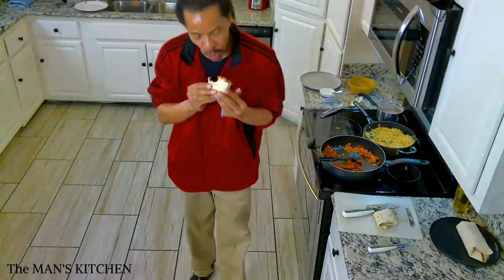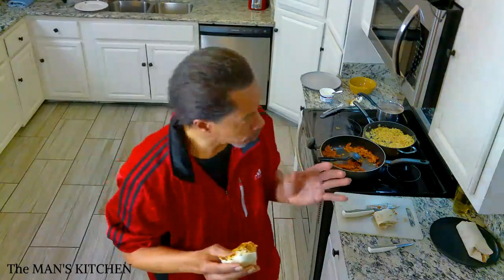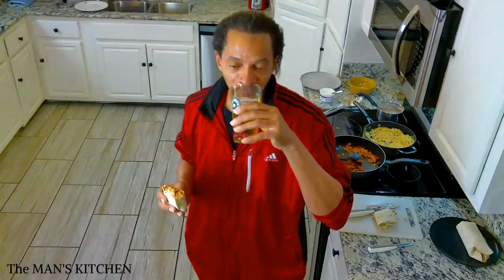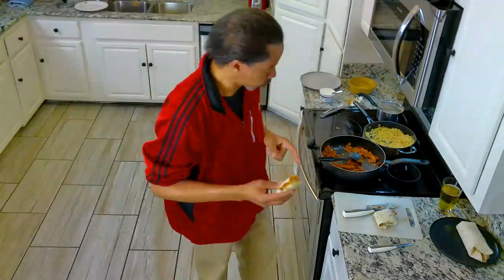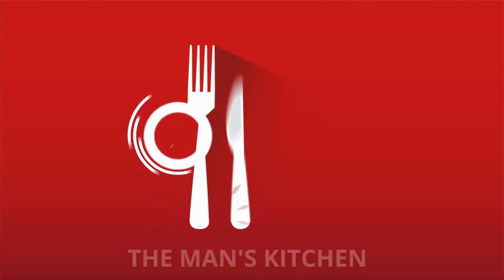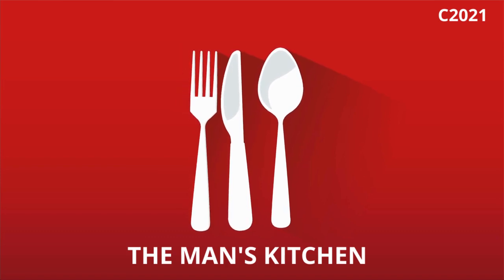A nice thick burrito — and what I'm going to have is even thicker. We thank you guys for being with us this week. Tune in with us next week — we're going to be back in the kitchen. We're topping this one off with a light beer. I'm going to go ahead and eat this and enjoy every bit of it. See you next week.